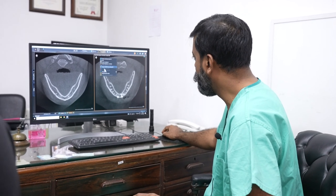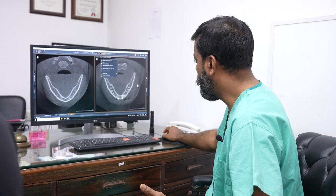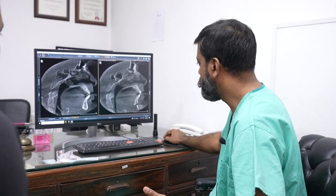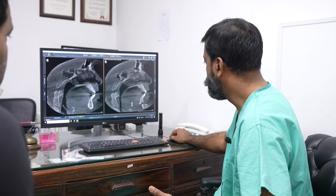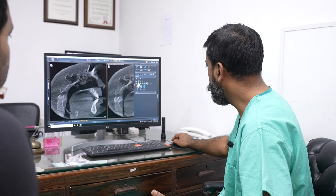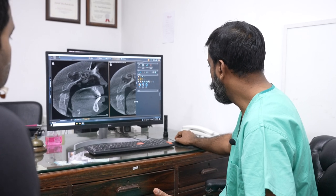Now let's move on. I can show you from more views so you have a better idea. Similar thing here — the cut, and once again we can measure here.